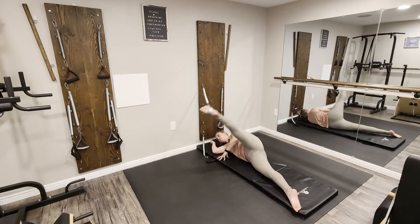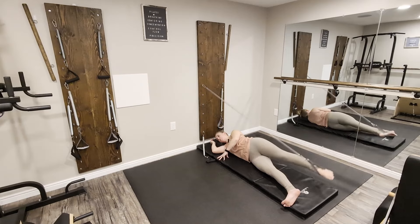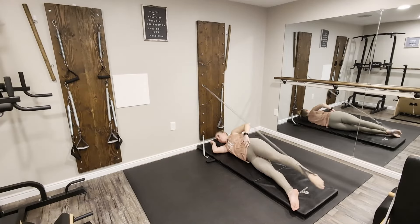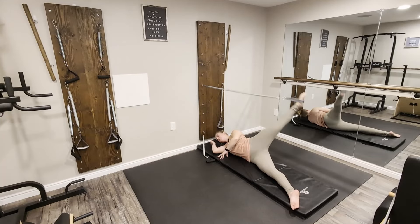Think about rooting through the foot that's on the mat — even flex through the heel. If you feel unstable, that can help to stabilize. Keep thinking about keeping that foot on the floor, which is going to help us stabilize the hips. Two more large ones.